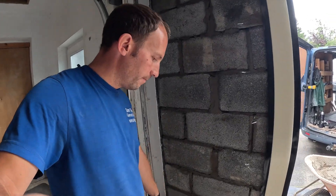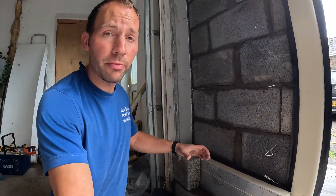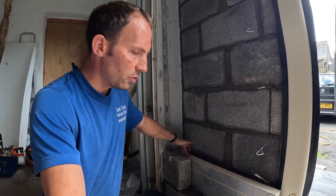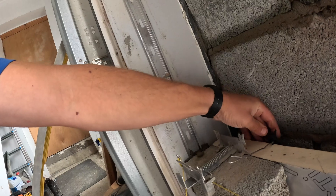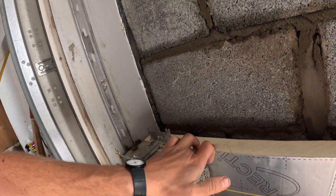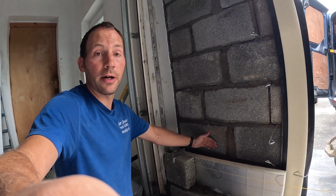Then you've got your insulation. We've got 50mm insulation in here, which is all we can get in this width of cavity because it's a garage conversion, but it's up to about 100mm now. You've seen the wall ties, and then there are clips that fit onto the insulation and snap down, which stops the insulation from moving.